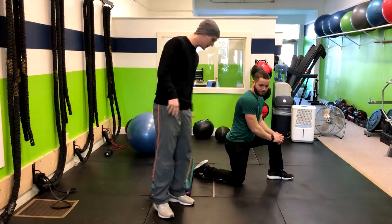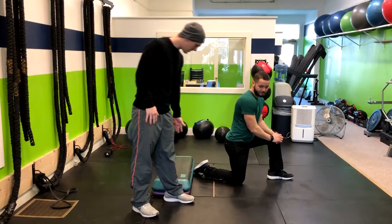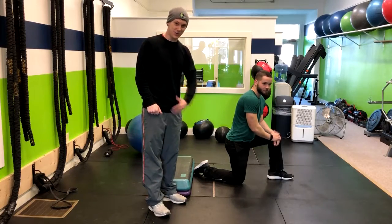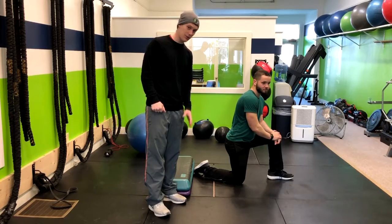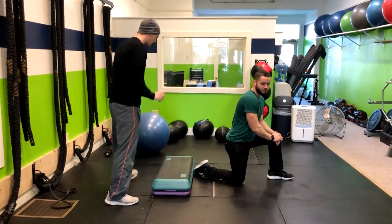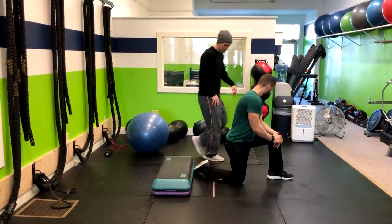We can make this easier for somebody by simply taking their foot off the back elevation. Now if they've never done a rear foot elevated split squat and that's programmed in the workout, have them do a split squat first. In this case, we'll assume that Cory's done it.